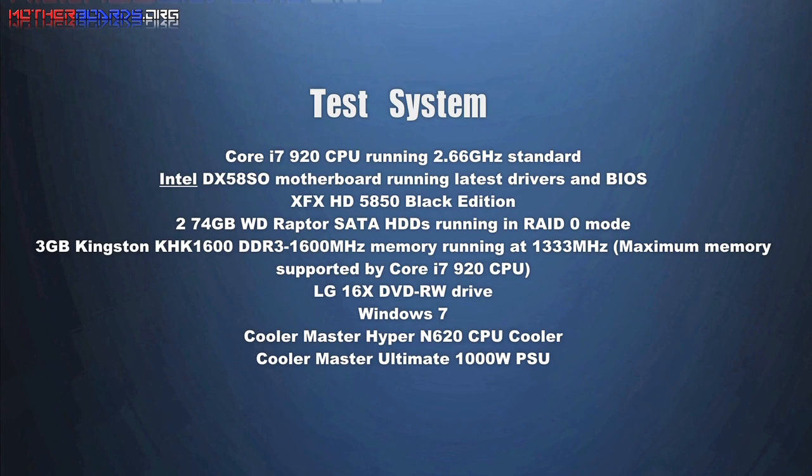Here are the tests and specs that we use. Before some of you users get anxious about the overclocking, just to let you know we did these tests prior to doing the overclocking. All the tests in the future will be with the overclocked CPU.